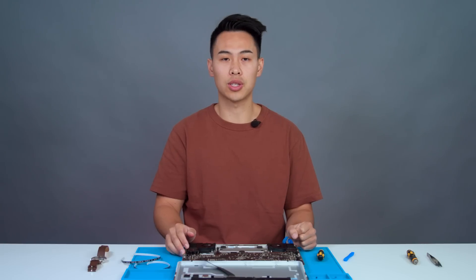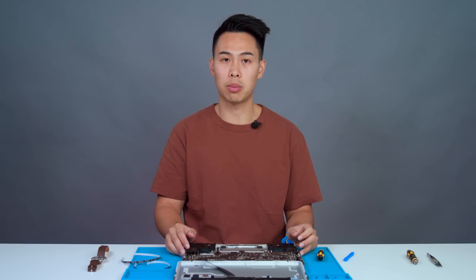Now that we've removed the solid state drive, we can unplug the battery cable with the labeled pull tab. As you unplug this, make sure that you're not touching or pressing on the battery in any way.